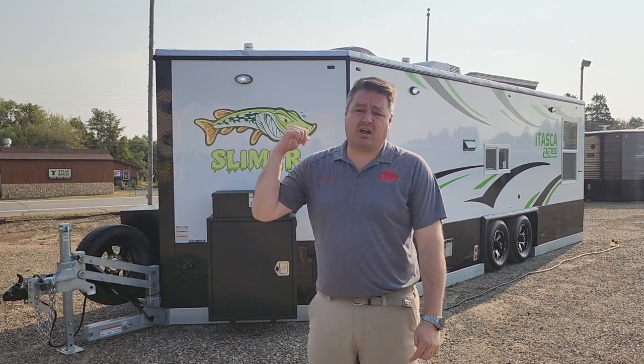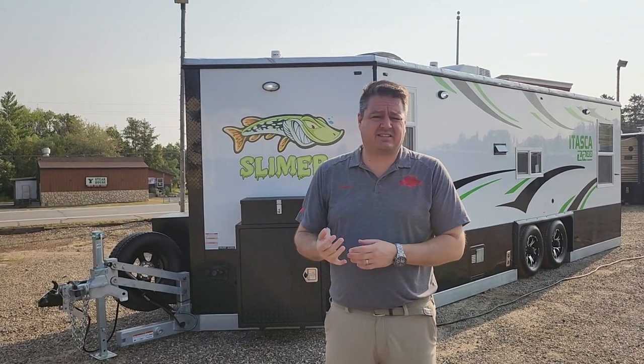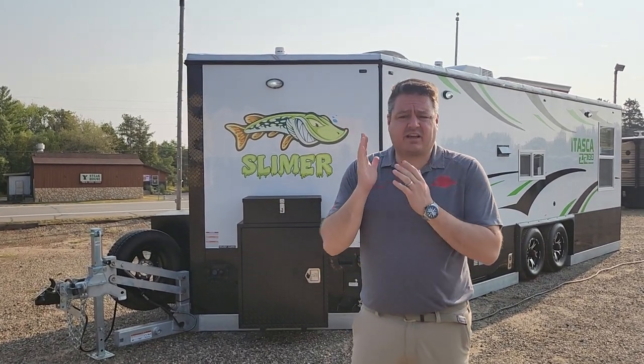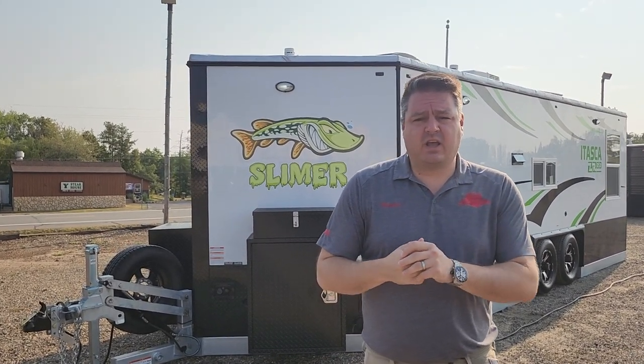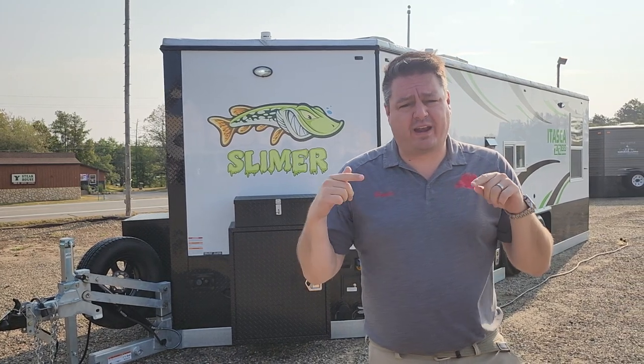So this one's hard to miss. I absolutely love the logo and the colors on this house. It's the Slimer, and Chris custom built this house with us. We did a really cool logo for him. It's based on the ZR21,